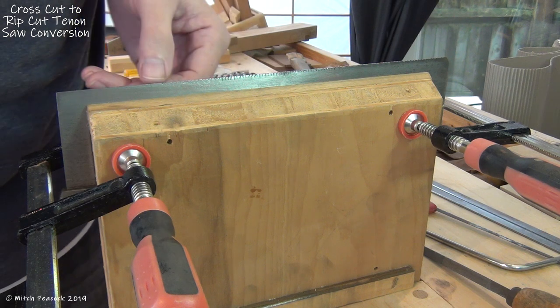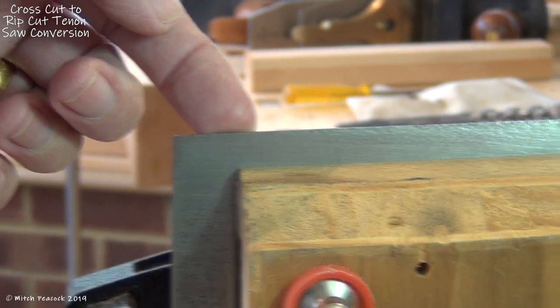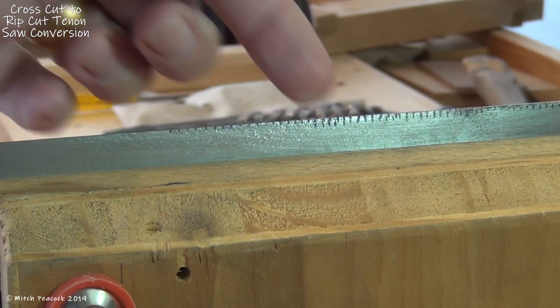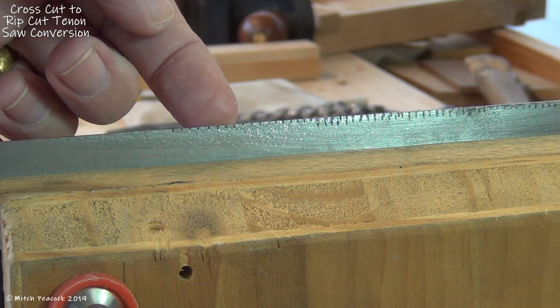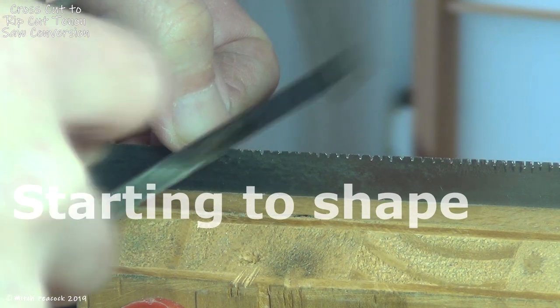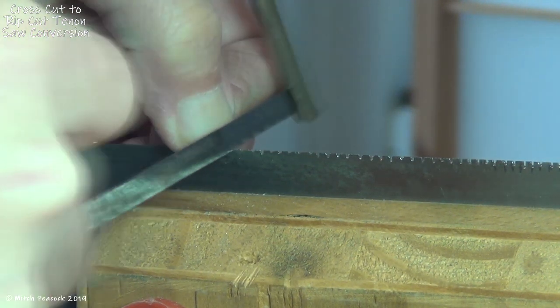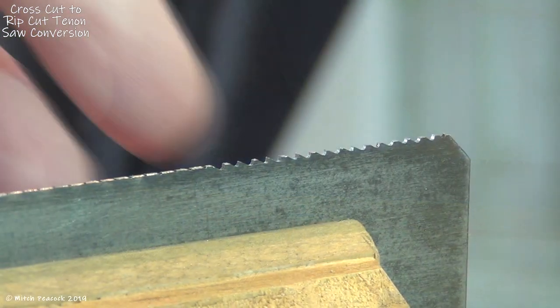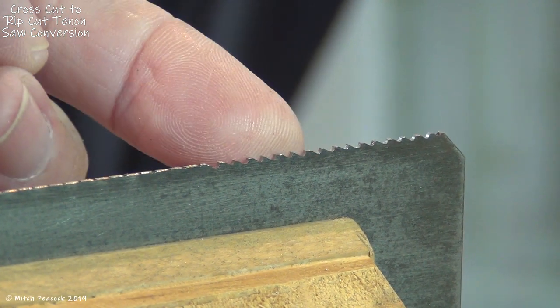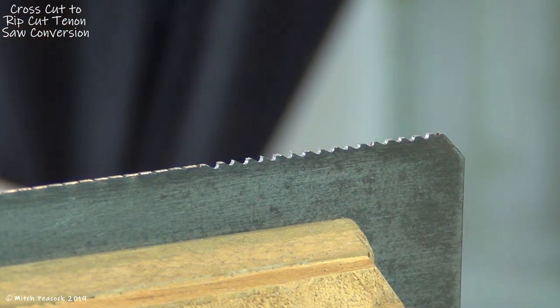You can see the stages here. We've got no teeth here at all, no indications. Then we've got a few tiny little gullets that I've started off with a hacksaw, because I find that much easier to start exactly on my mark. And then at this end I've gone through the process a bit further using a saw file and filed these teeth for a rip cut.